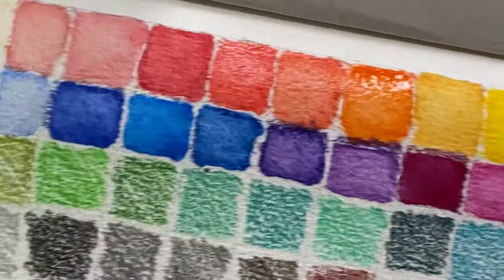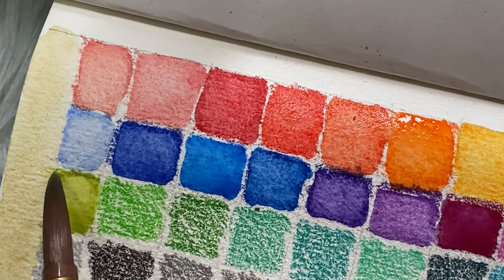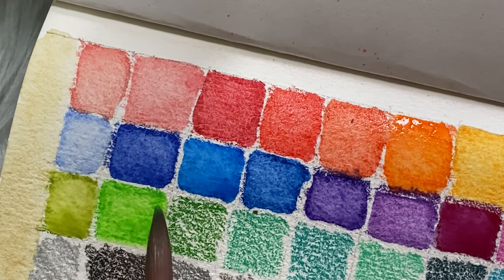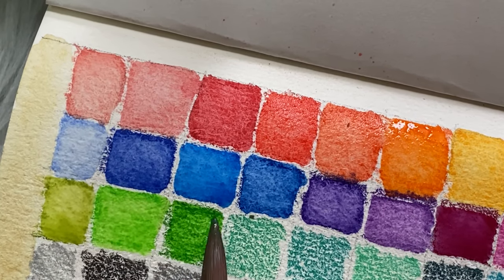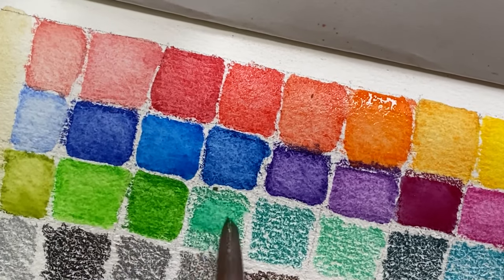What I really like here are the greens and blue-greens in the set. They activate really quickly too.